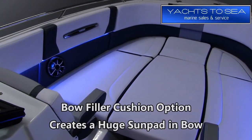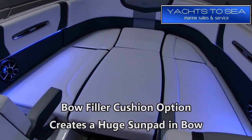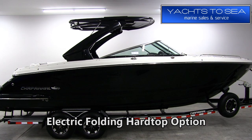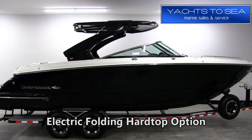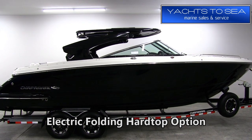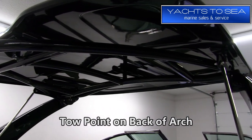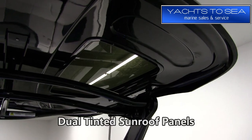Here's a look at the bow with the filler cushion option in place, which creates a huge sun pad in the bow of the boat. This boat is also equipped with the electric folding hardtop — you can also just get the electric folding arch with the bimini. Built into the hardtop itself are a tow point and a dual tinted sunroof panel.